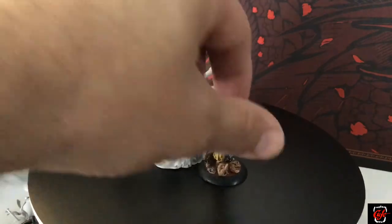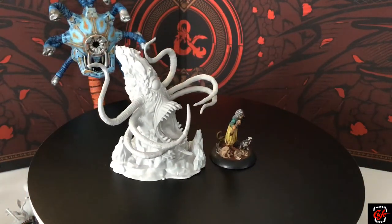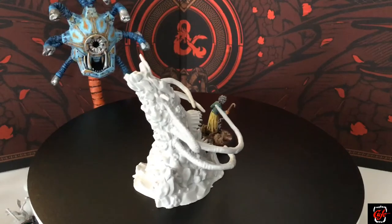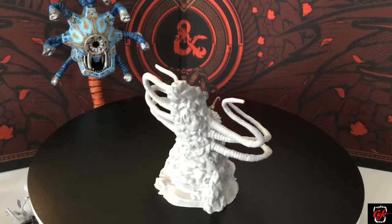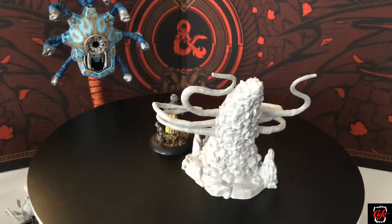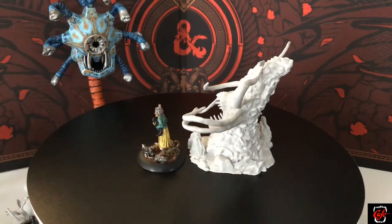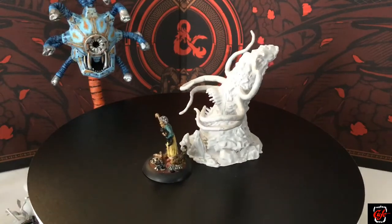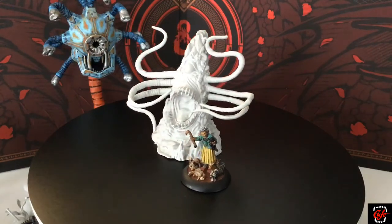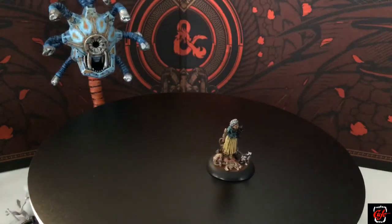Then we've got the roper. I don't have a roper currently, and this is a pretty good one. I didn't get the pre-painted version from a long time ago, so you may already have one, but I don't. For however much this guy costs — four or five dollars — he does come by himself. All the larger miniatures come by themselves. The roper is really cool. Some roper sculpts from Reaper and other companies don't look that great, but this one I like. The sculpt is solid.